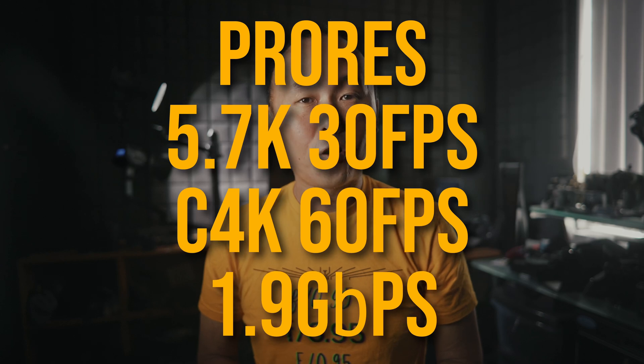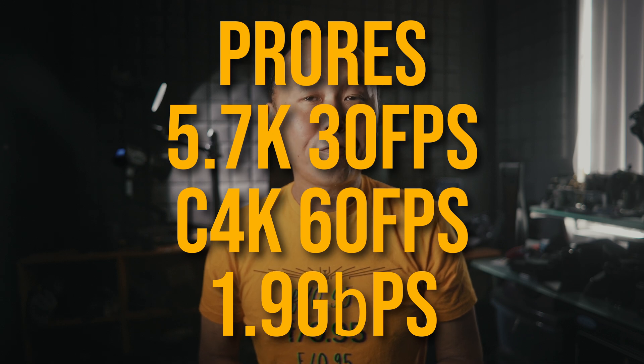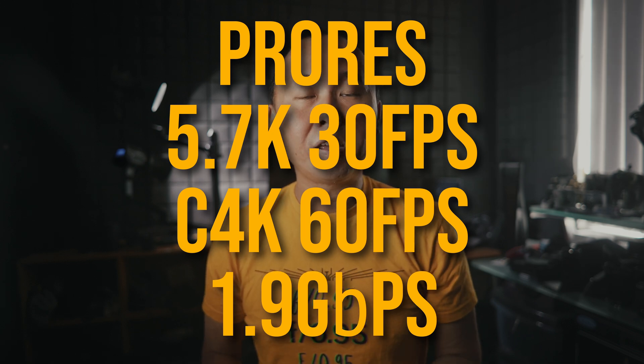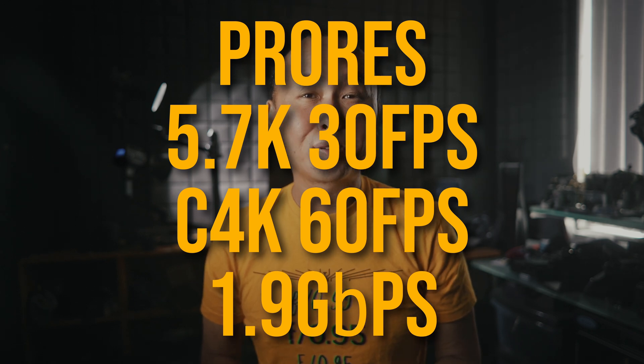The first advantage is you can record video in ProRes format in 5.7K up to 30 frames per second, or Cinema 4K up to 60 frames per second, and the data rate would go as high as 1.9 gigabits per second. Some of the highest quality all-intra codec recording also requires the USB SSD drive, as the data rate is just much faster than an SD card can handle.